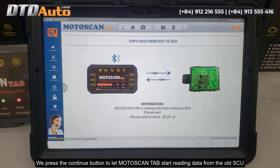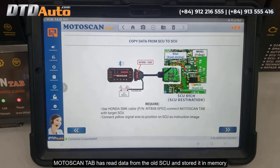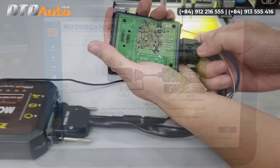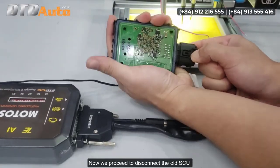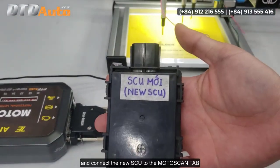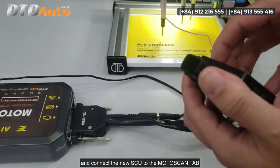We press the Continue button to let Motoscan Tab start reading data from the old SCU. Motoscan Tab has read data from the old SCU and stored it in memory. Next, Motoscan Tab requests to disconnect the old SCU and connect the target SCU. Now we proceed to disconnect the old SCU and connect the new SCU to Motoscan Tab.